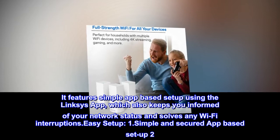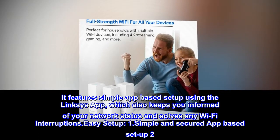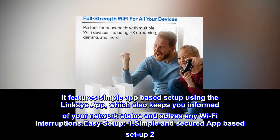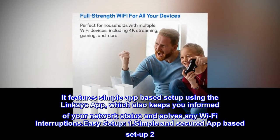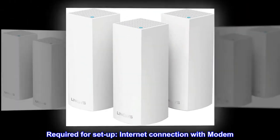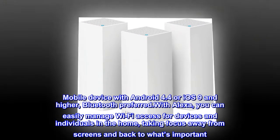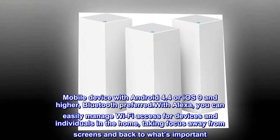It features simple app-based setup using the Linksys app, which also keeps you informed of your network status and solves any Wi-Fi interruptions. Setup requires an internet connection with modem, a mobile device with Android 4.4 or iOS 9 and higher, and Bluetooth preferred.